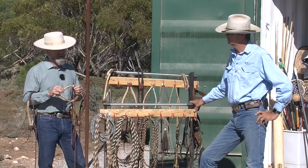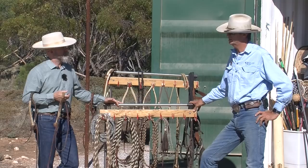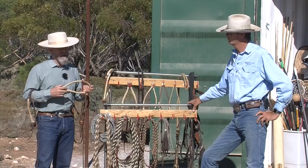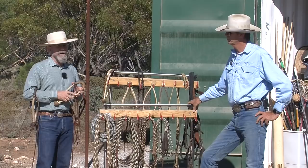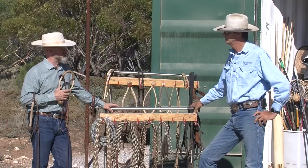One of the many myths out there is that you can only stay in the hackamore for a short period of time — that's actually not true. My uncle, who was an old vaquero in California back in the 40s and 50s, would keep some horses in the hackamore; they'd be 25 years old and still riding in it. The style of riding matters. A lot of people ride the hackamore thinking they can use the same methods as a snaffle bit, but it's a different tool. When you ride it in the old way, you can stay in it the horse's whole life. If the horse gets heavy in the hackamore, you need to go back and fix something — he's not ready for the bridle.